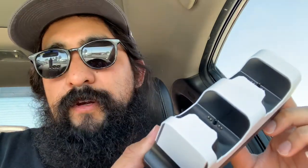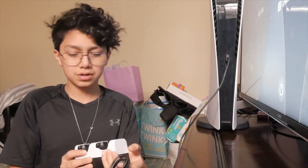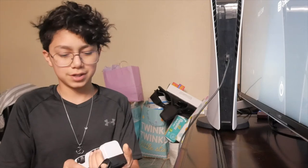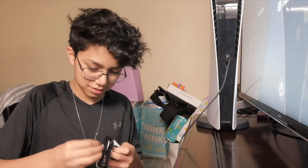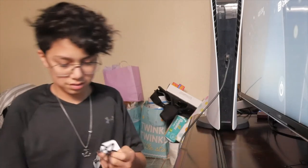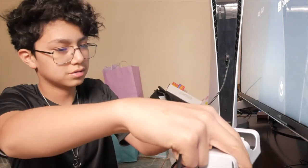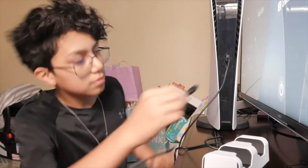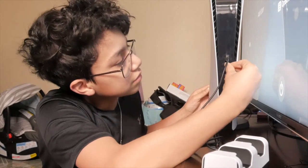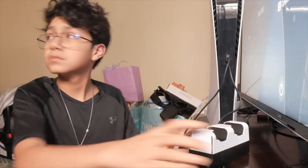Michael told me to review this charging station for the PS5 controller — he says he found it for 20 bucks at Best Buy. While setting it up — how has the PS5 been, Michael? He says it's been pretty amazing, not gonna lie. Graphics for a console, 10 out of 10 for a console.